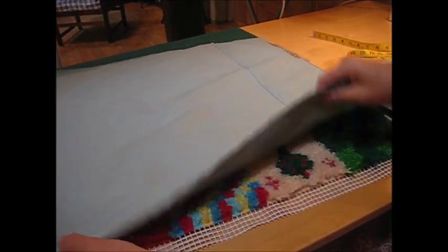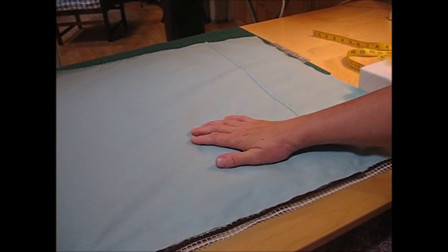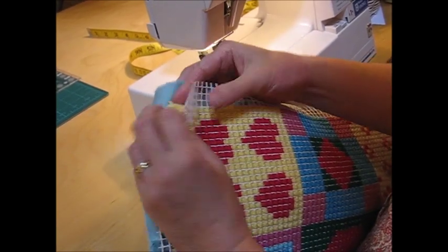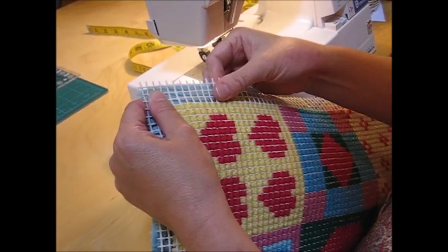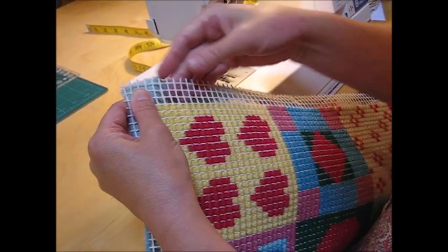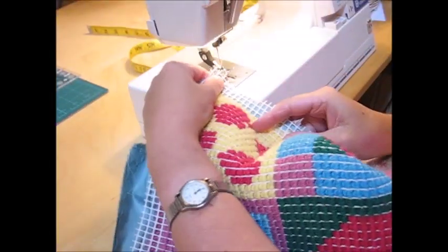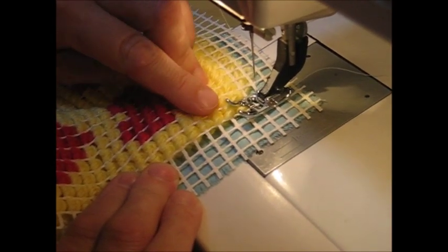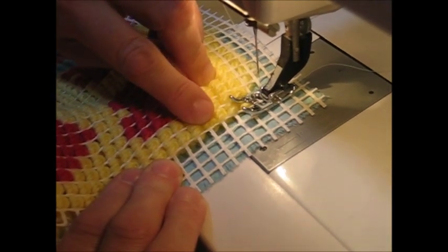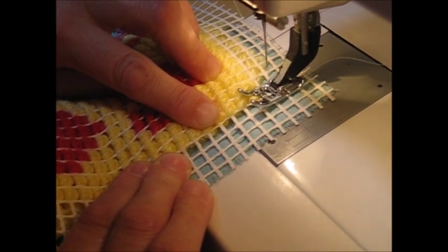Lay the joined back piece on top of your latch hook panel with right sides together and we can begin sewing on the machine. At this point it's not helpful to pin or tack because as you are stitching you need to be able to continually tuck your yarn out of the way. We use zigzag stitch here, which can catch a tiny bit of the yarn and the canvas as I stitch along, so you don't get a gap and you get a good strong seam.